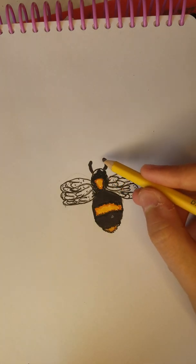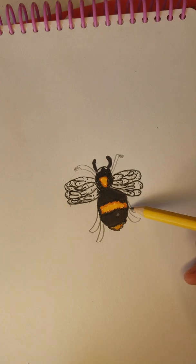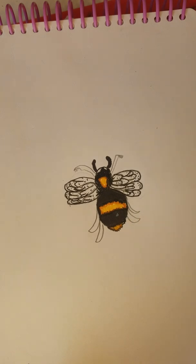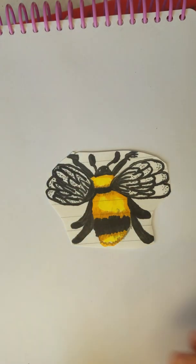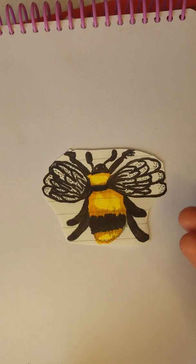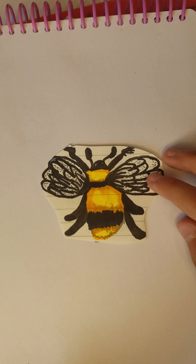Next you're going to draw the antenna and then the legs, and then color them in. Because this is not the best example, I'm going to show you the one I drew before this video. This is a much better example — if you just follow the same steps and try a couple of times, you can get all the perfect little details.